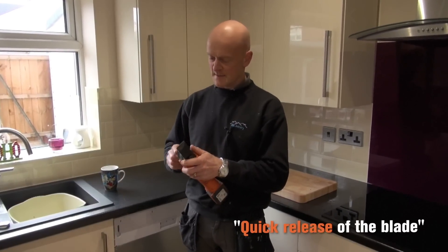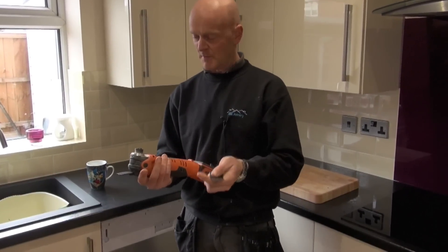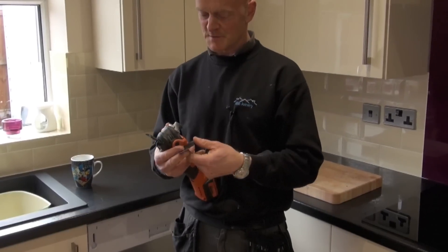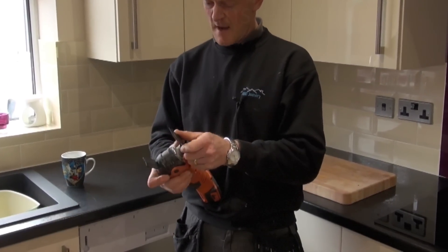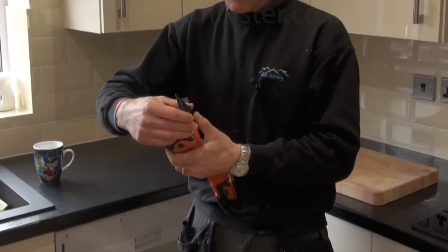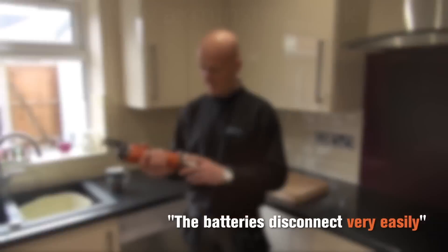Basically just clip it back like that and it's taken out very quickly — better than using allen keys and messing about with the other types. Click it back in, just push it in there, line up with the blade, and back down.